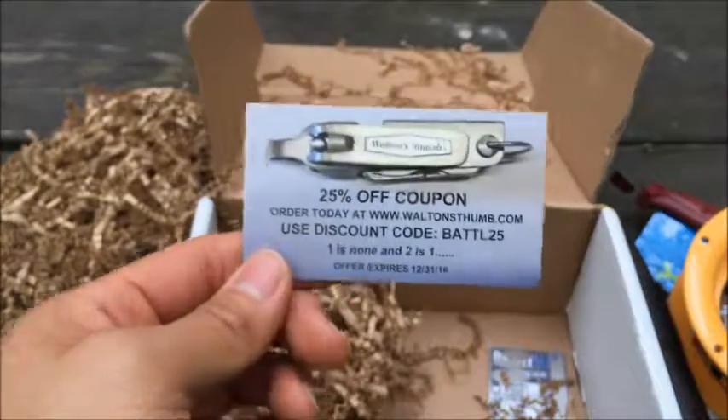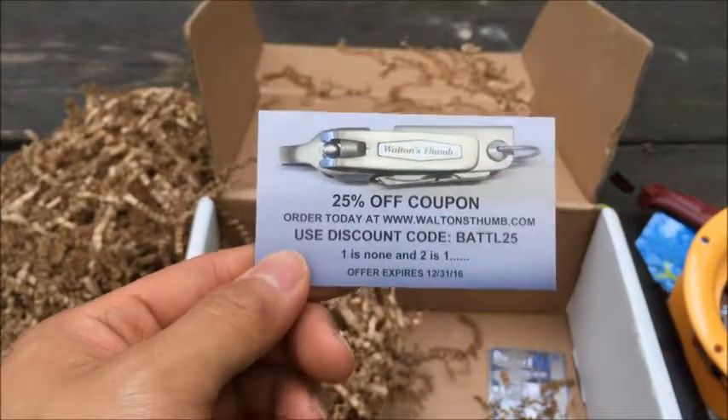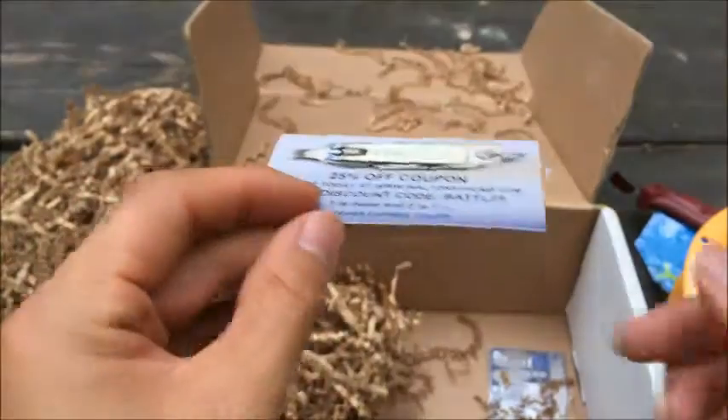And we got a coupon card here — if you want to go to the website and purchase, it's 25% off.